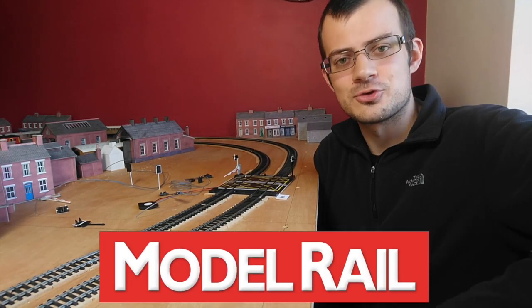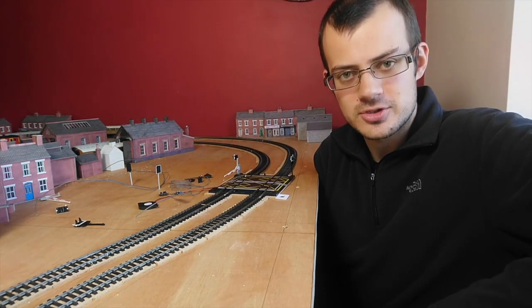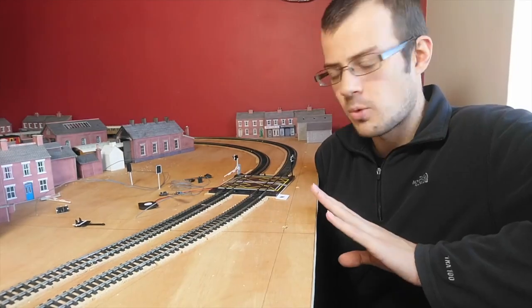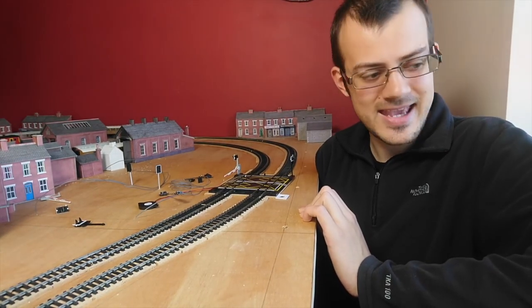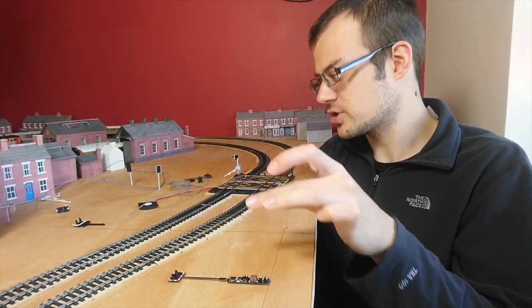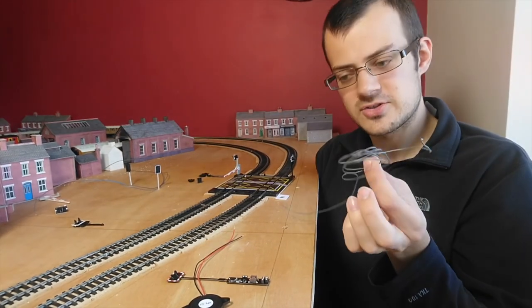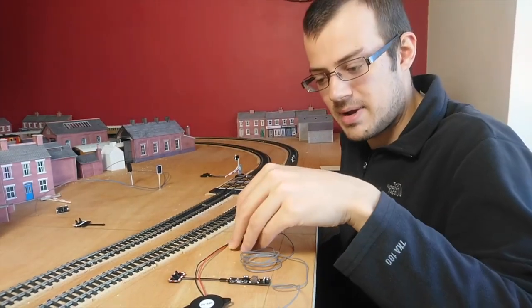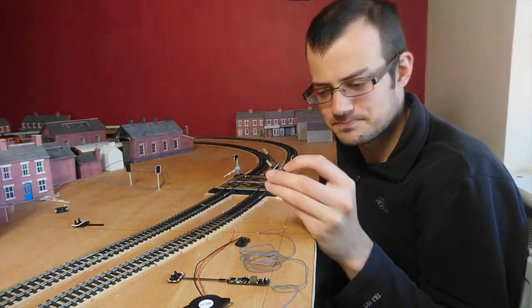Hello and welcome to another model rail video. Today we're going to be using Train Tech products to install working lights and sound to a level crossing. Everything you need is entirely supplied within the Train Tech LC10 kit — you get a level crossing light with all the circuitry, a speaker, wires to connect everything together, and a mounting cap. Train Tech also kindly sent us a sensor to go in the track.